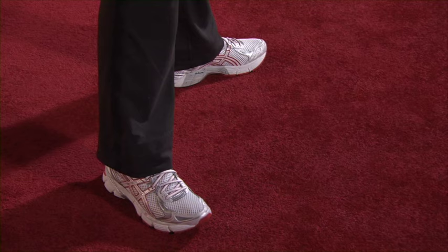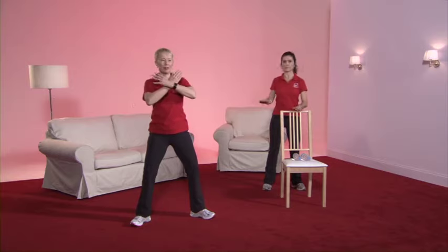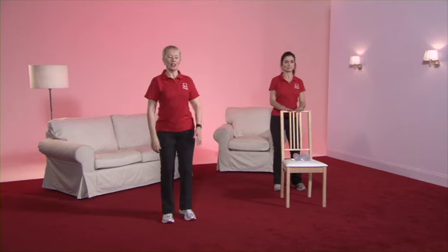The spine works in two directions, so we're going to now do the other movement. Take the feet slightly apart, wiggle the toes, hands across the chest. To the right. One more each side. Well done. And march on the spot.